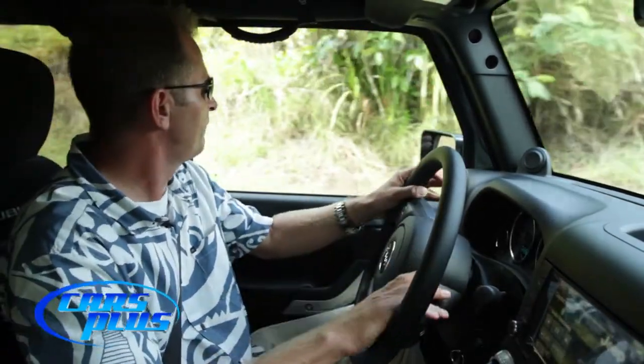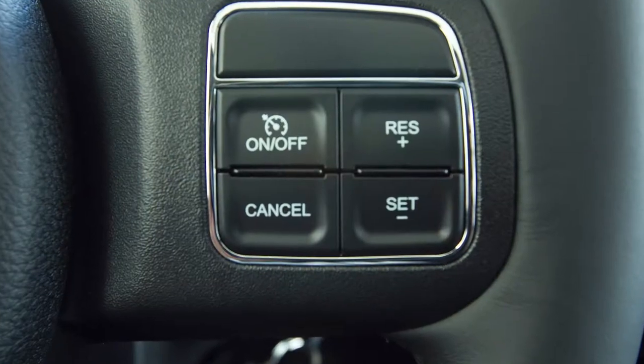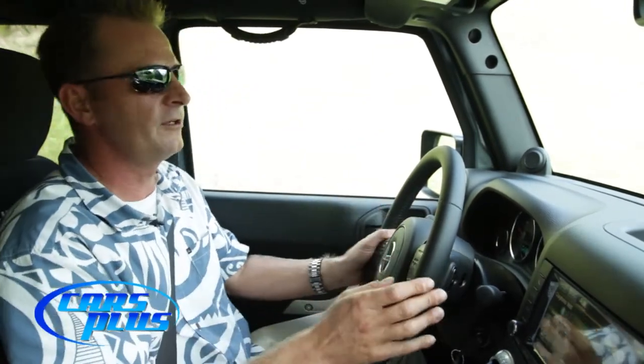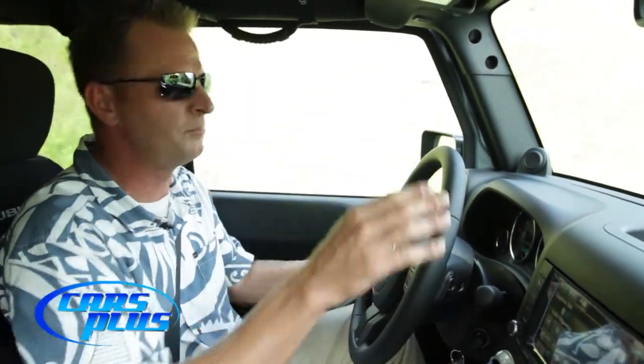We also have cruise control — that's a little bit more road-oriented. I'm not going to use cruise control out here in the jungle, but you do have that capability. On the long haul down the road you can go ahead and set your cruise control and let your Jeep do all the work.